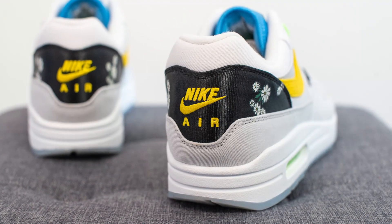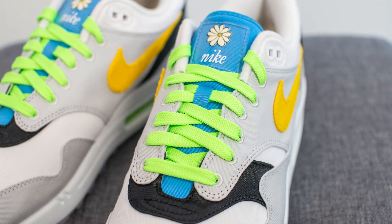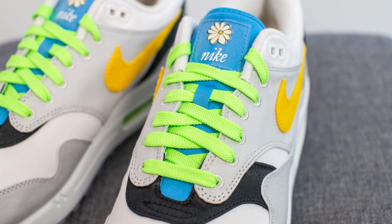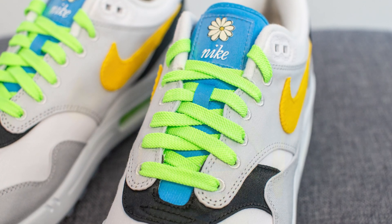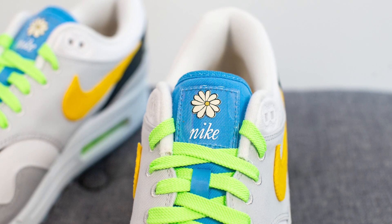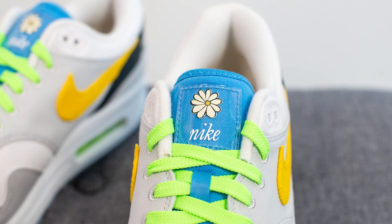Stitched in the middle on the back heel we have Nike Air branding embroidered in yellow. For the laces, the first thing I did when I got this shoe was replace the stock laces with my own set. They give you a thin neon green colored lace, but I prefer the more standard thicker laces, so I swapped them. The laces are still in ghost green color, and underneath we have a blue colored canvas tongue with a translucent tag at the top featuring the daisy graphic and Nike branding done in cursive lettering.